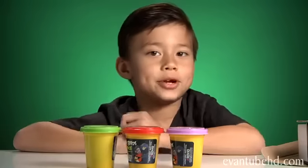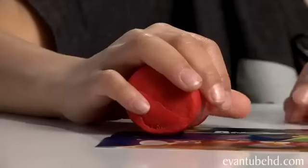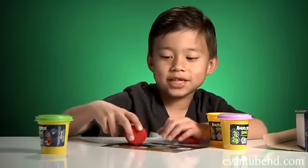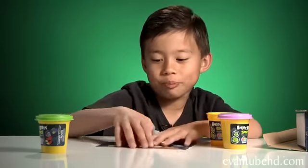You can't make Blue Bird, you can't make Black Bird, you can't even make Ice Bird! We have some modeling compound here. I don't really like this placemat so I'm going to use my cutting board like I use for Scooby.